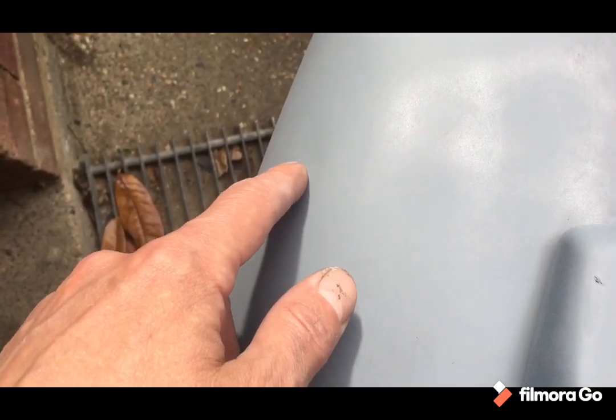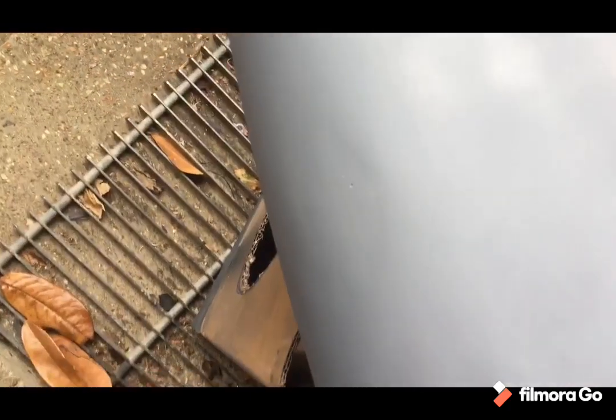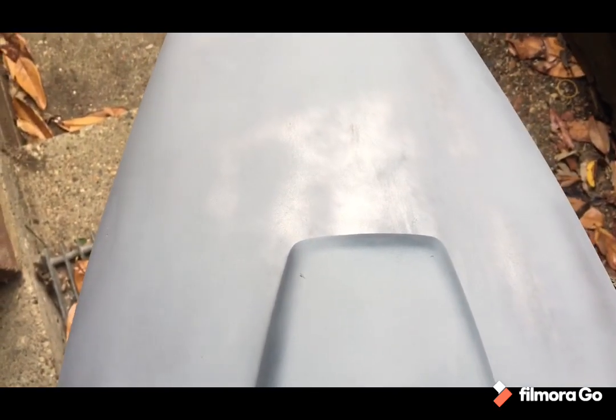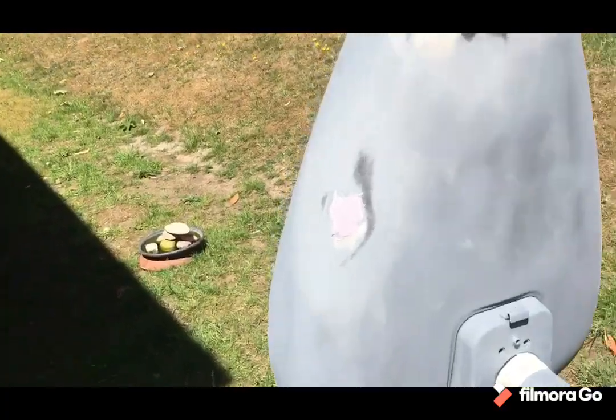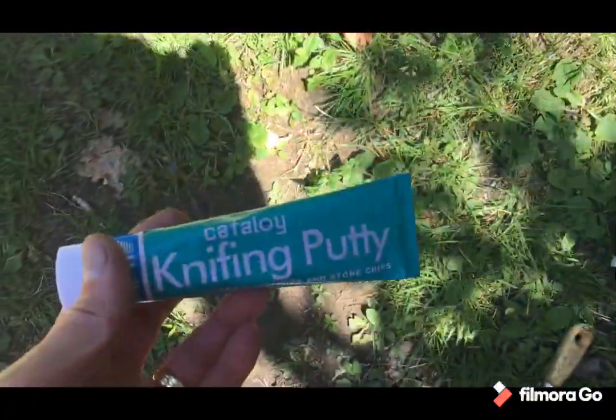Before I waste time on it I'm just going to give it a bit of a blast down, make it up a bit more. I'd also need some new primer anyway. I'll get those sorted because otherwise I'm just going to be chasing it later. I've got some knifing putty — just to do the pinholes.